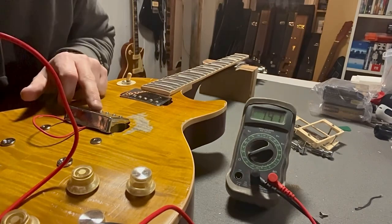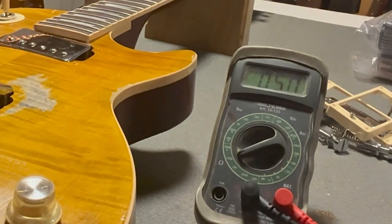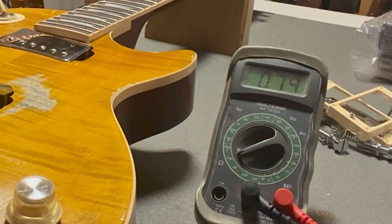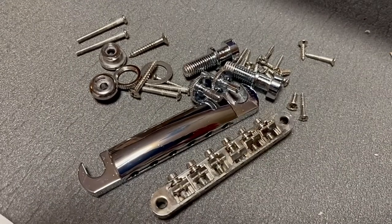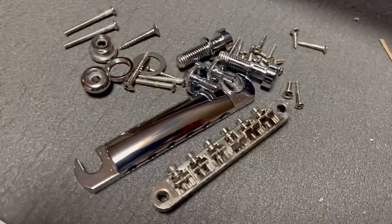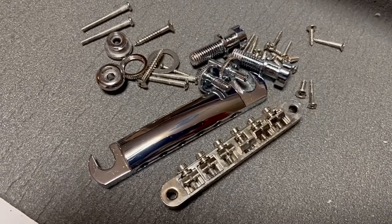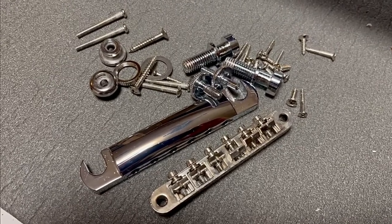The bridge pickup measures 14.1 kilohms. In the middle position it's 5.0, and on the neck position it's 7.9. All of these are going to get relicked. I'm going to put them in a muriatic acid bath, maybe overnight — I'll check them from time to time.